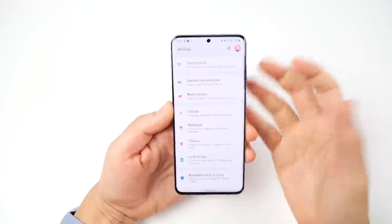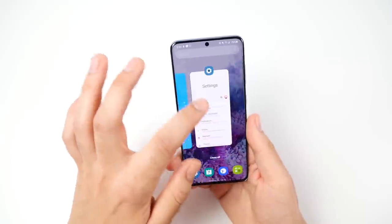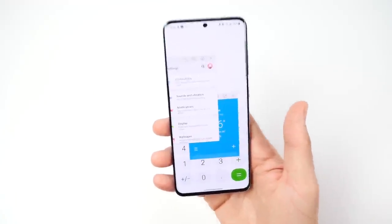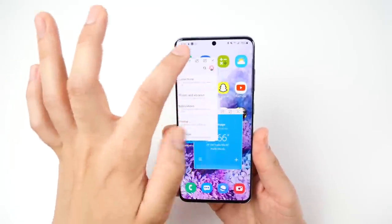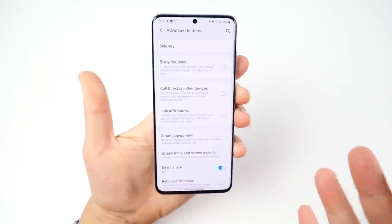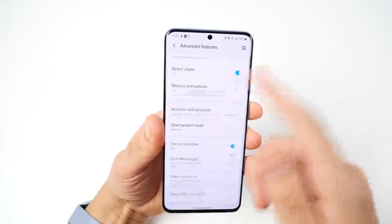The software on this phone is insane. For this compact body — thin, light, and almost all-display — there's really nothing missing in terms of feature set. We literally have the ability to have multiple apps open at once on the screen, so much productivity on such a small display. In settings under advanced features there's even more: side key settings, Bixby routines, Link to Windows, Smart Pop-up, Direct Share, reduce animations, different motions and gestures. You could be playing with features for days.